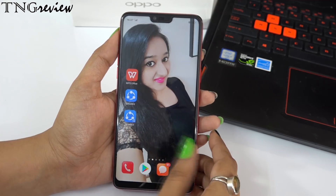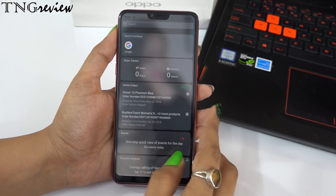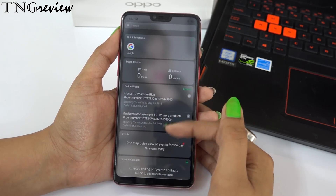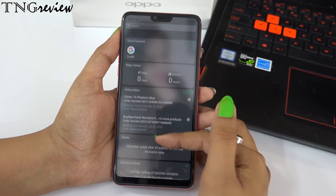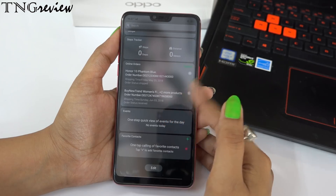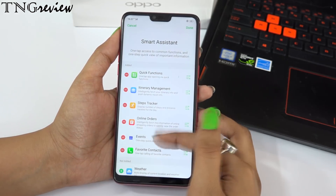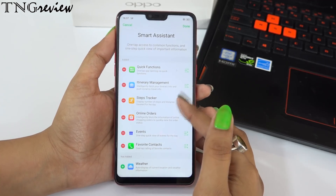You also get Smart Assist, which appears on the left side of the home screen. In it, you can keep your favorite apps, favorite contacts, events, and calendar. You can also track your steps — how far you've walked or how long you've been sitting today. You can edit and customize it from your account, choosing what to display or hide. If you don't like it, you can completely remove it in the settings.